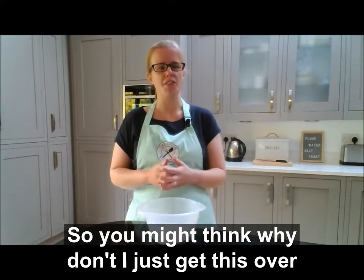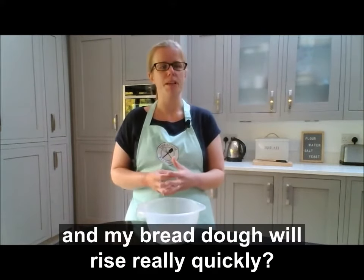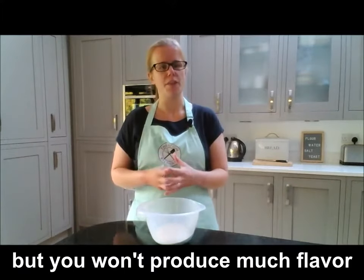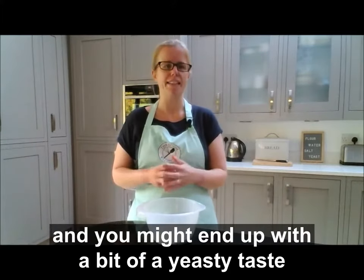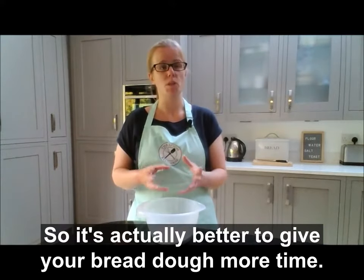You might think: why not just put in lots of yeast so the dough rises really quickly? Well, it might rise quickly, but you won't produce much flavour and you might end up with a bit of a yeasty taste in your final bread. So it's actually better to give your bread dough more time.